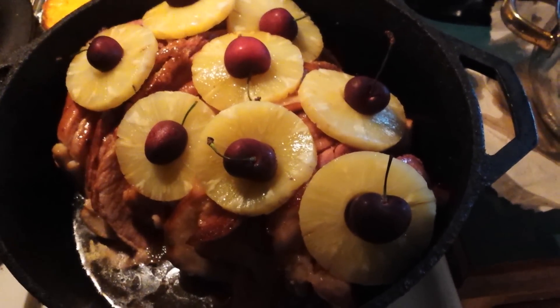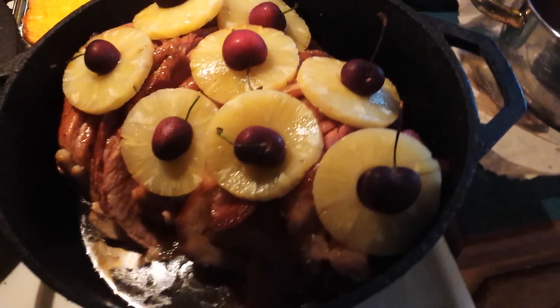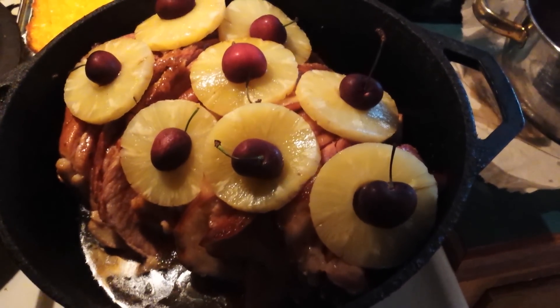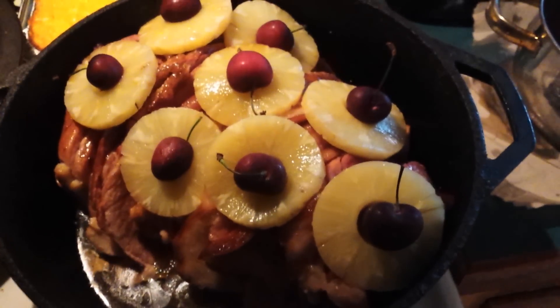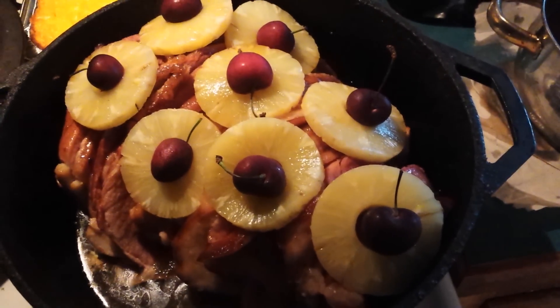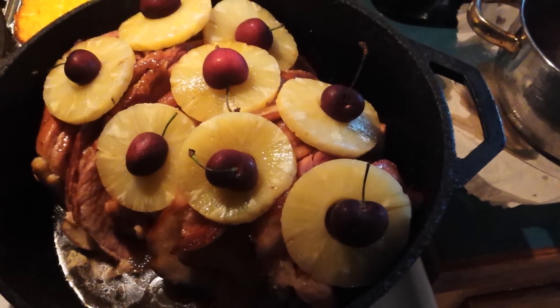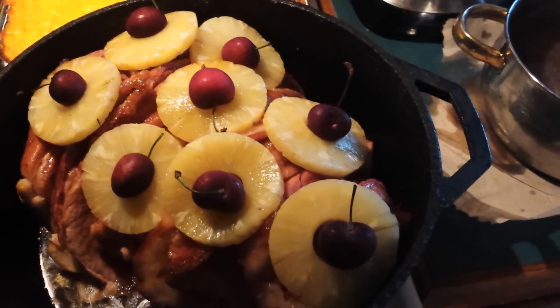Here's my ham all garnished. This is Val with 'This Is How You Do It.' I'm going to pop it into the oven for a few more minutes to get the glaze to cook and the pineapples to cook a little bit, and then I'm going to take it back out — that'll be my finished product. I'm not going to film any more of it.